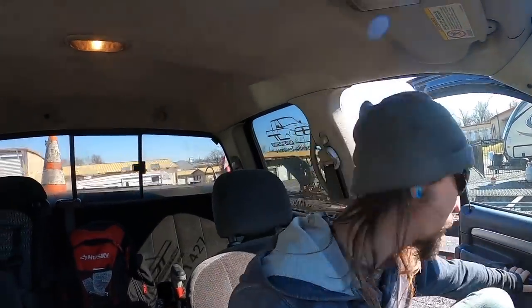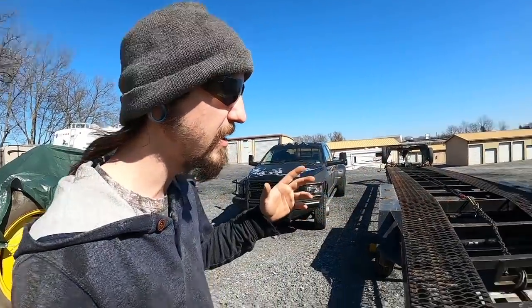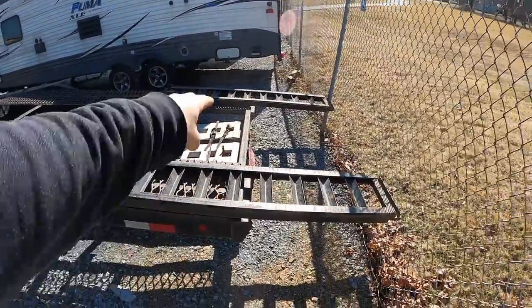Hey guys, so as promised I told you I was gonna rewire this entire trailer. I had a request to show how I do the whole process, all the nine yards. This process is probably not necessary — a lot of people have told me that, and I do agree — but I want something that is going to be 100% serviceable. If I have issues while I'm out working, I'd like to be able to diagnose stuff super easy.